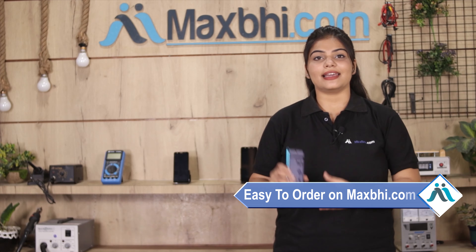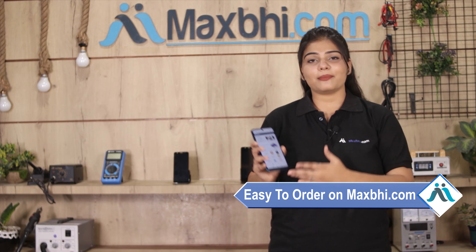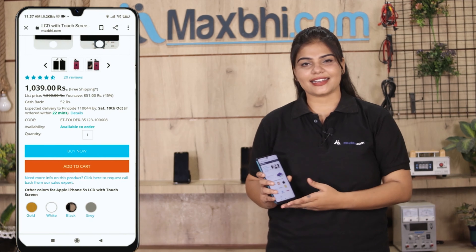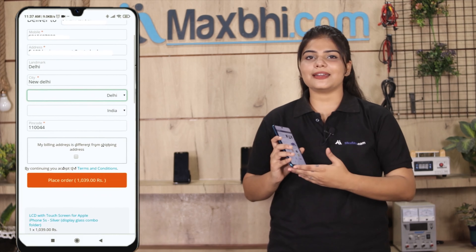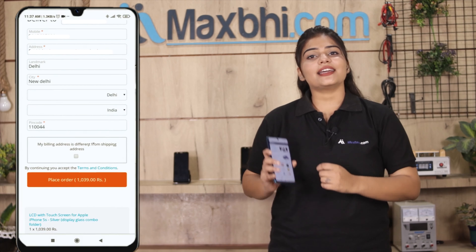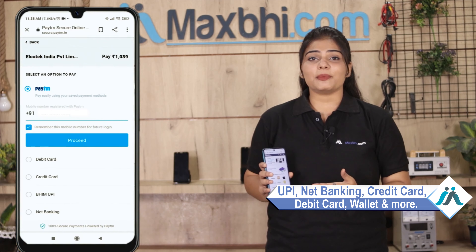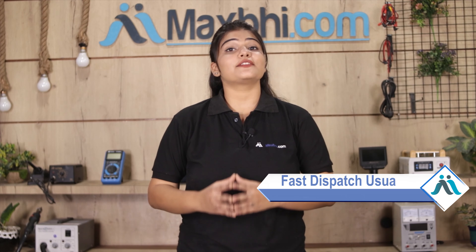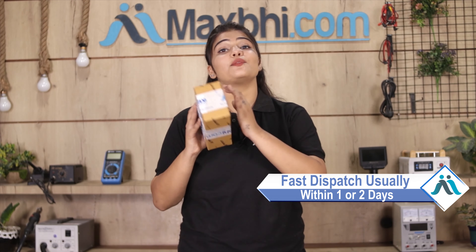Friends, ordering on MaxBee.com is very easy and simple. Visit our website MaxBee.com, search for your product, and place your order. After checkout, you are taken to our Super Secure Payment page where you can use almost every type of payment, such as UPI, Net Banking, Credit or Debit cards, Wallets, and more. Once your payment is done and your order is processed, it will be safely packed and dispatched within one or two days.